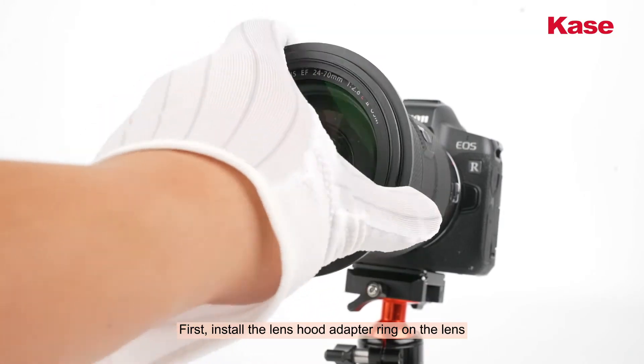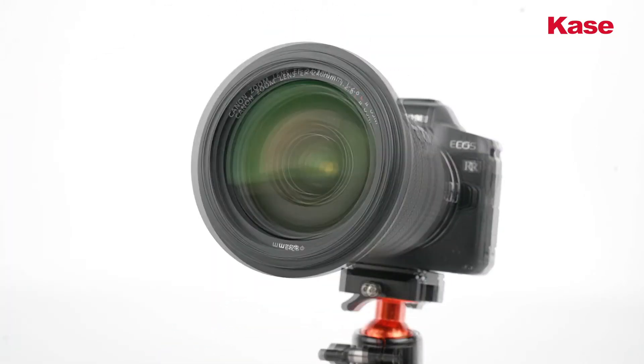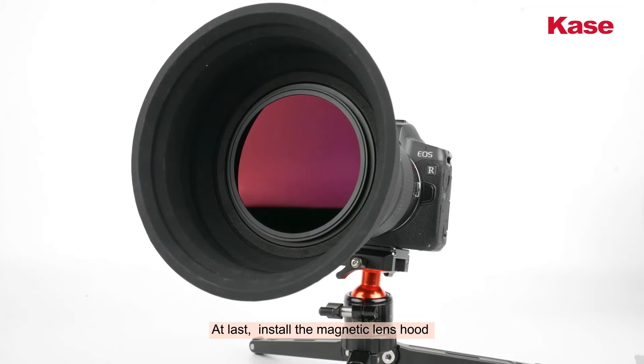First, install the lens hood adapter ring on the lens. Then, install the case magnetic filter. At last, install the magnetic lens hood.